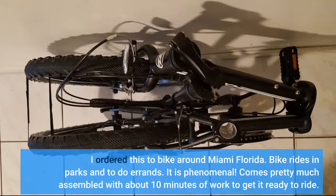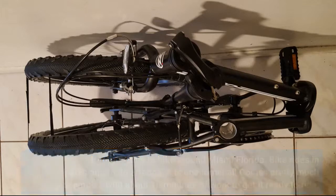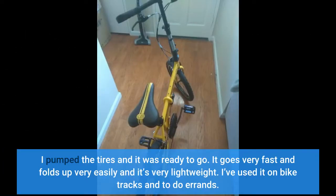I ordered this to bike around Miami, Florida — bike rides in parks and to do errands. It is phenomenal. It comes pretty much assembled with about 10 minutes of work to get it ready to ride. I pumped the tires and it was ready to go. It goes very fast, folds up very easily, and it's very lightweight. I've used it on bike tracks and to do errands.